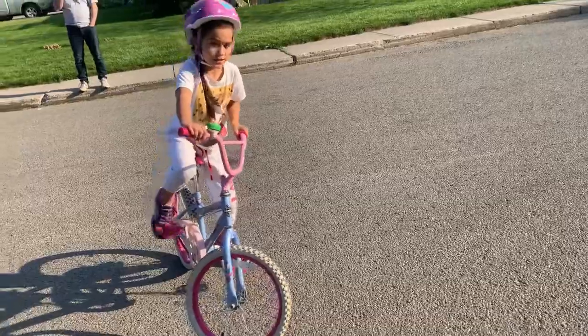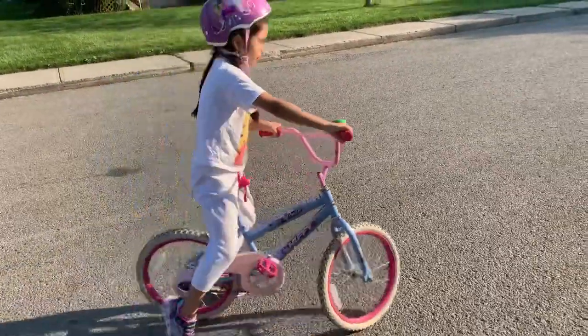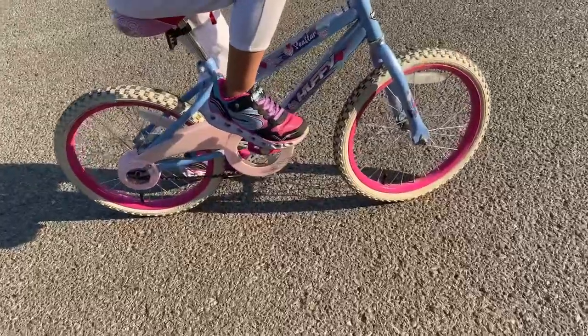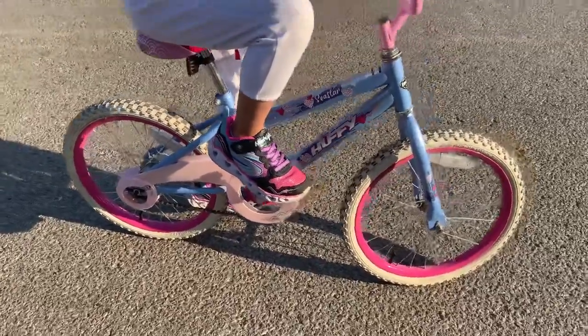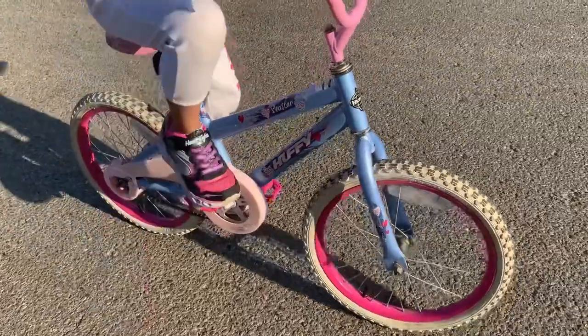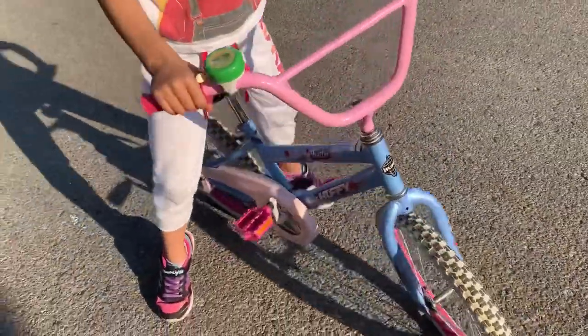First off, you have to put one foot right here and then put your other foot on the ground. You just can't get balanced or else you'll fall down like that and hurt yourself.